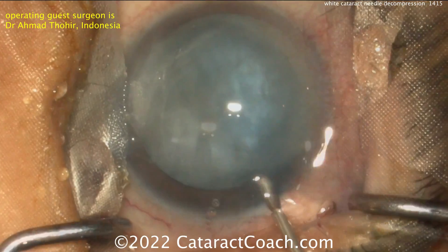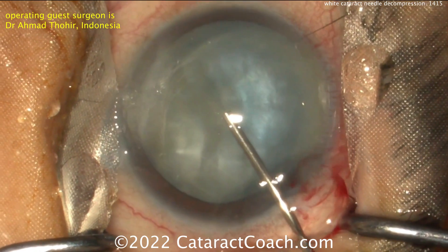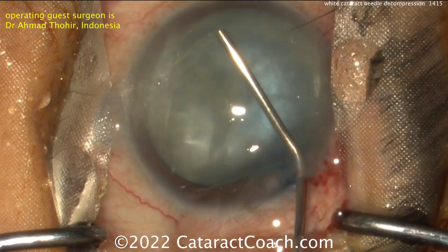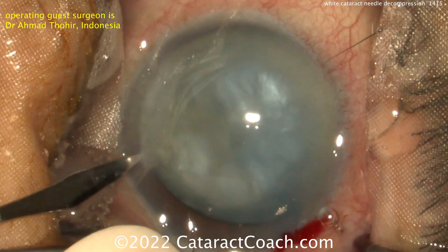You can see this is a cataract that is intumescent. The liquefied lens cortex is pressurizing the capsular bag. TriPan Blue Dye was used. Now you can put viscoelastic and you can see how pressurized that bag is.